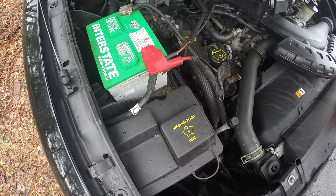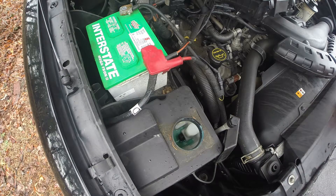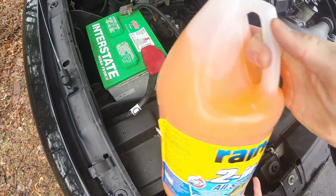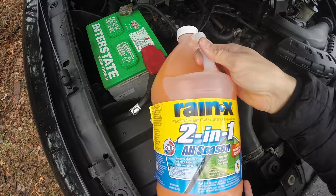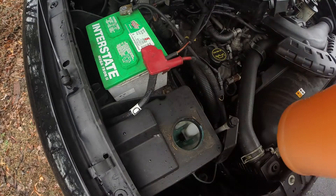You just go find the washer fluid reservoir and open it up. As you can see, mine's empty. Today I'm going to be filling it with the Rain-X 2-in-1 all season — good for winter and summer. So just open the bottle.